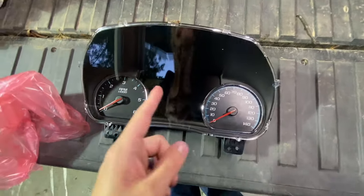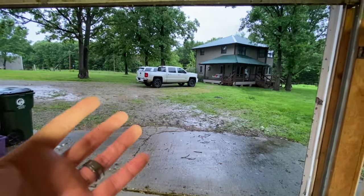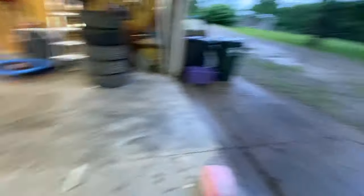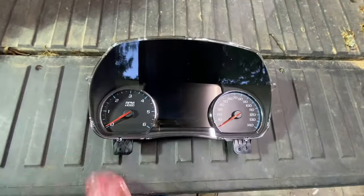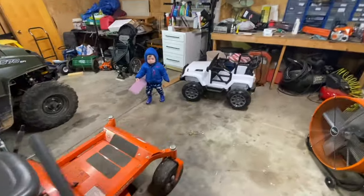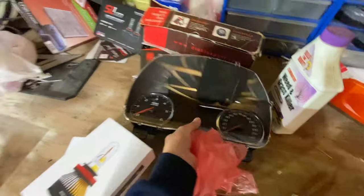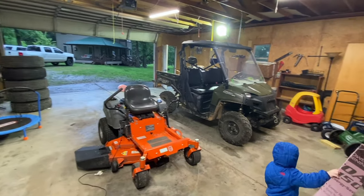Enough chitchat — let's do an install and I can show you guys how this thing looks. With the weather conditions outside today it's a little rainy, so what we're going to do is move the Ranger and pull the truck inside the shop. That way I can give you guys a nice clean install of this cluster. I'm going to safely set this somewhere out of the way and let's move the Ranger and move the truck inside.